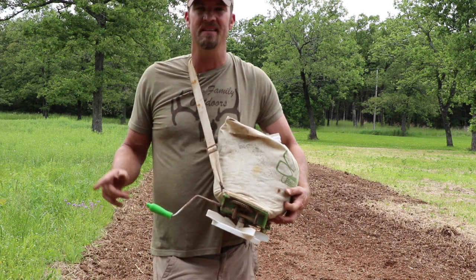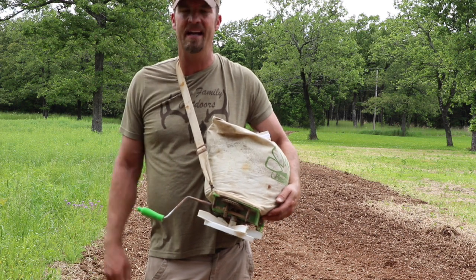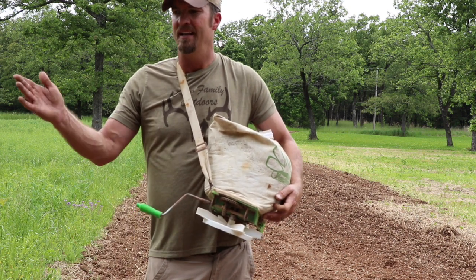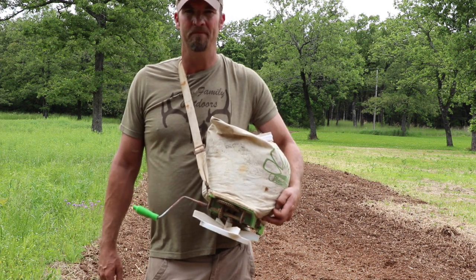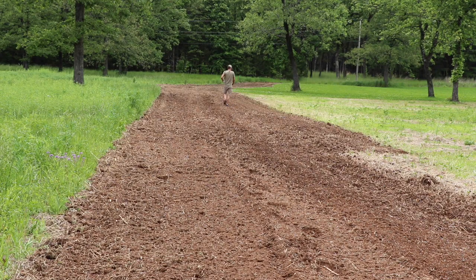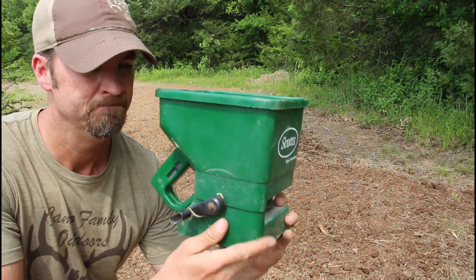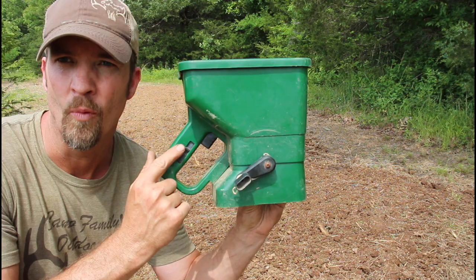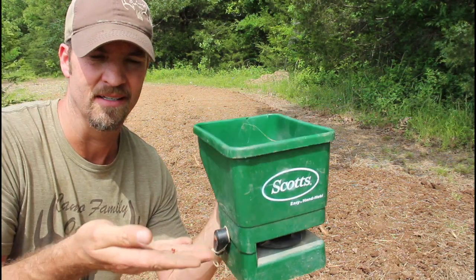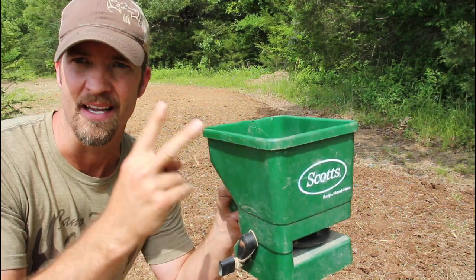The seed itself is probably around 60 to 70 dollars for a bag — fairly expensive, and right now fertilizer is really expensive too. So I went with 100 pounds of fertilizer and half a bag of the plot screen. Here's the little handheld Scotts seeder I use. It's got settings on the side — one through five, five being the biggest opening, one being the smallest. The seed is a fairly good size.